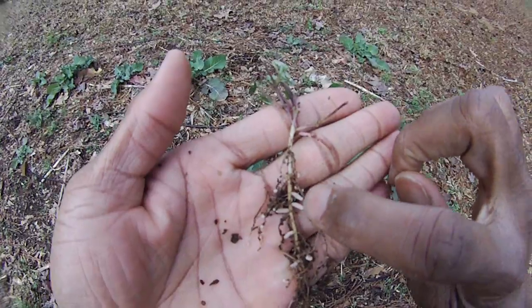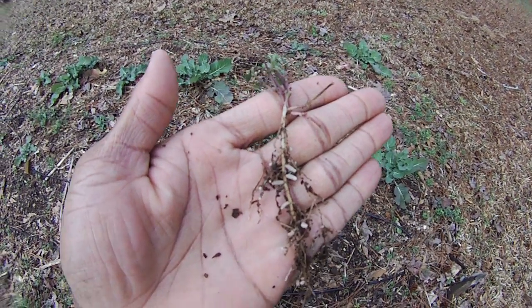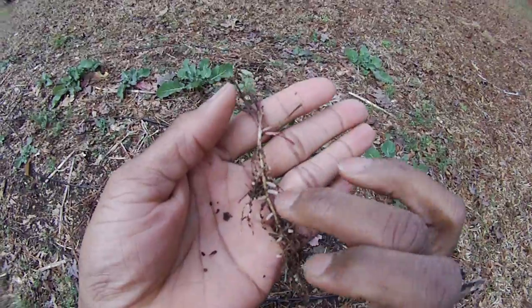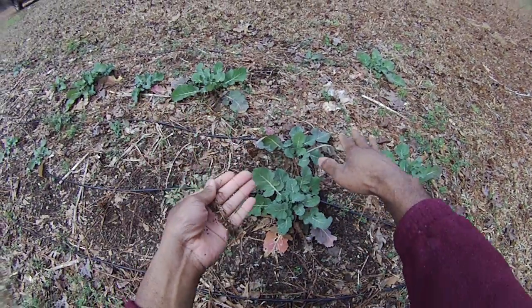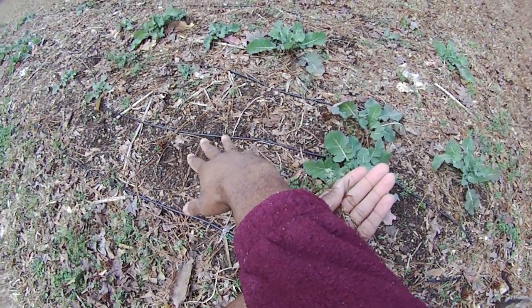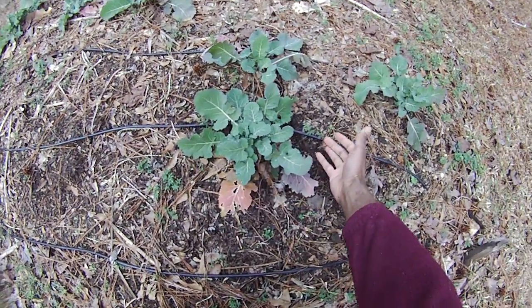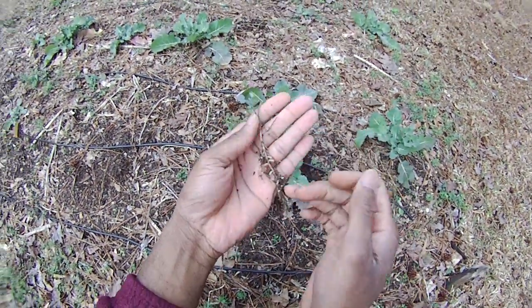You see those little nodules? That is nitrogen, my friends — a very important fertilizer. You see these little peppered green bits all here? That's just fixing nitrogen. That's nitrogen.